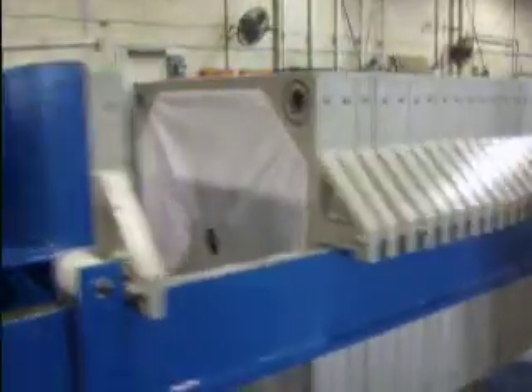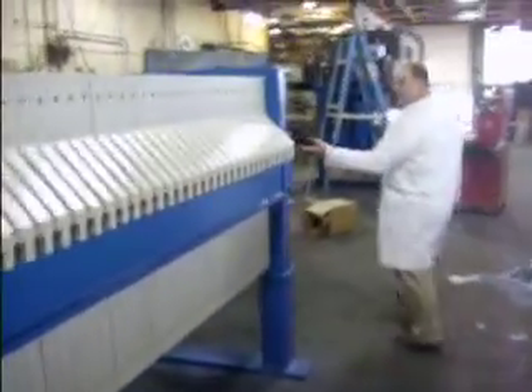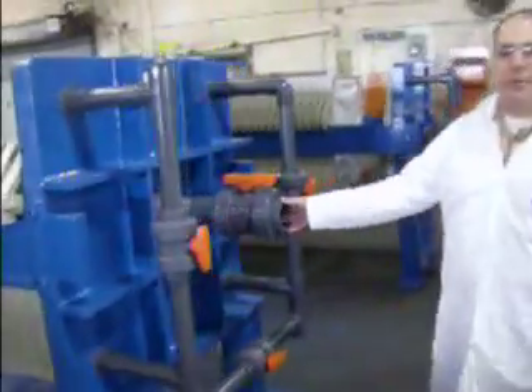There are 61 plates in this 50 cubic foot filter prep. This is the head. Inlet is through this center feed pipe.